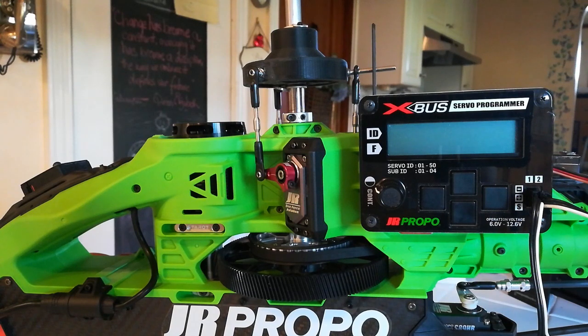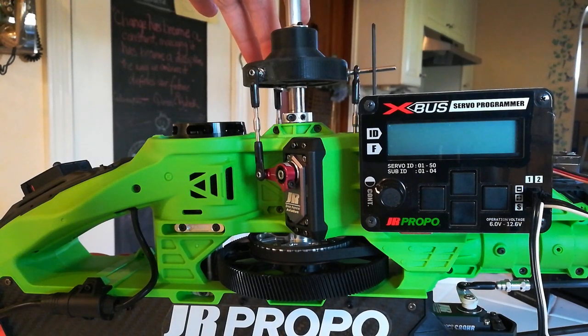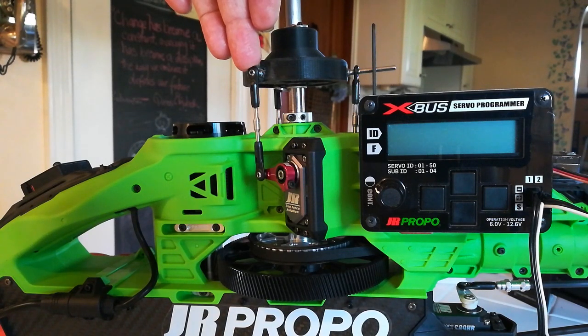Now we have the servos programmed so that the X-Bus programmer can identify them. The rear servo is programmed as 1-1, the right-hand cyclic servo is programmed as 50-1, and the left-hand cyclic servo is programmed as 49-1.